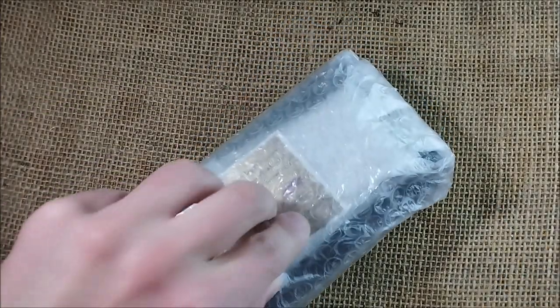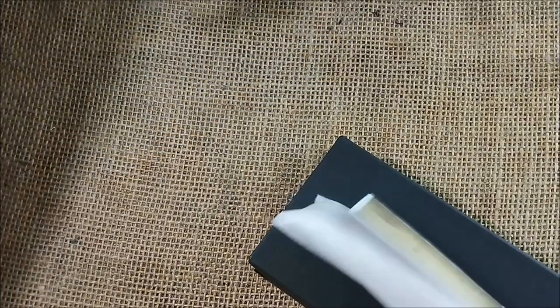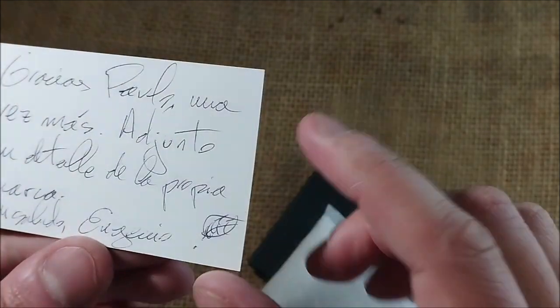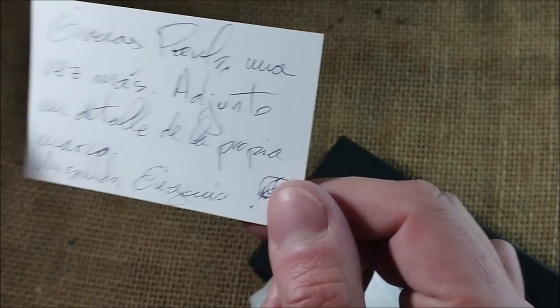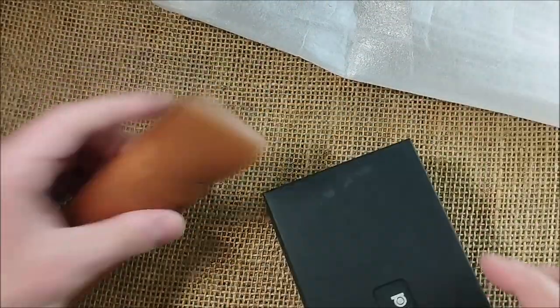So we will open this here. I confess I'm trying not to have more ink, but when I see inks for other people I kind of envy them. There is something extra — another card from Estilográficas. It says: 'Thank you, Paulo. Once again, I have one of the details of my brand. Greetings, Eugenio.' So they sent me a little detail from the brand — wow, nice! A nice pouch by Platinum. So now you already know that the pen inside is a Platinum pen. These are always useful; I really use them to take pens to work.